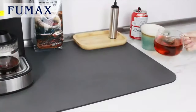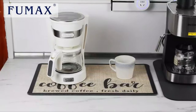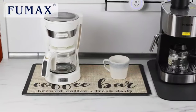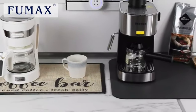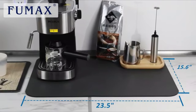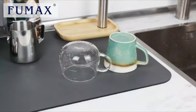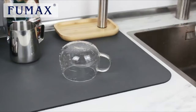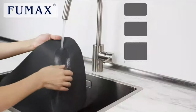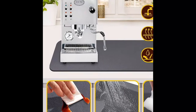It is non-slip, waterproof, and heat-proof. The rubber backing also protects the cabinet or bar from scratches. For marble counters prone to scratching, this bar mat keeps the coffee machine in place and protects your countertop. The bar mat for countertop can be rolled up and stored in a drawer without taking up extra space. The coffee maker pad also won't fade or wrinkle.